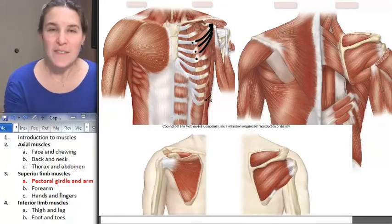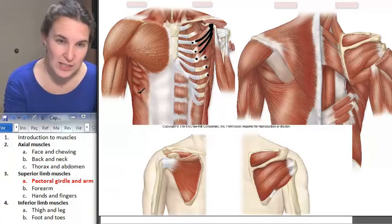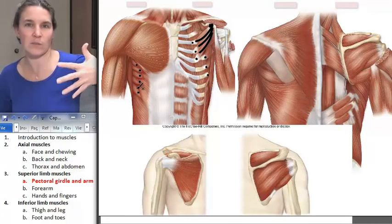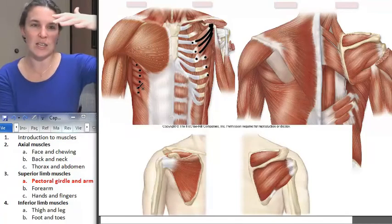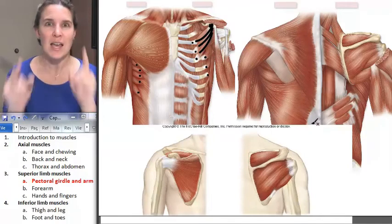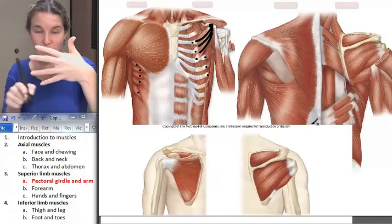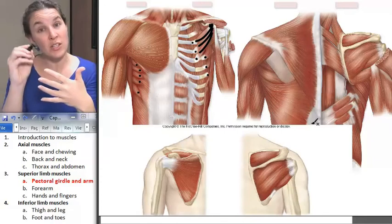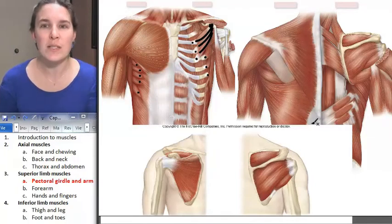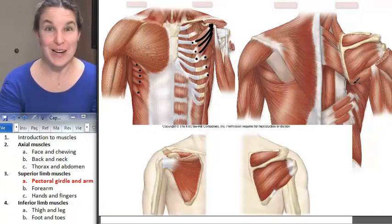We also have serratus anterior, which you can see here as well. Serratus anterior creates that really nice little bumpiness that you see over in the rib side near the ribs. You might think they are ribs, but they actually are a muscle. It's serrated, like a serrated knife, and it attaches to ribs one through eight. That's a lot of rib attachments. But on the posterior side — why are we studying it with the pectoral girdle? This is crazy talk.